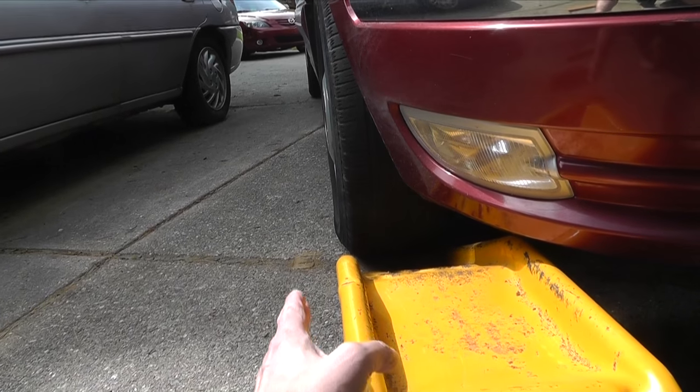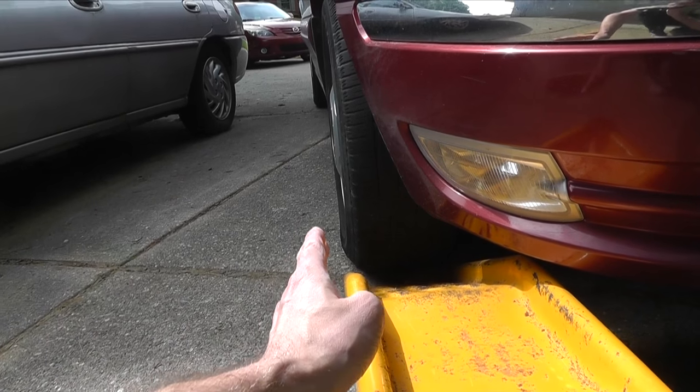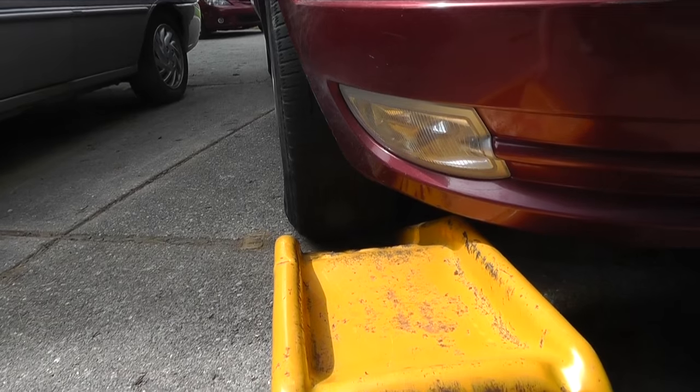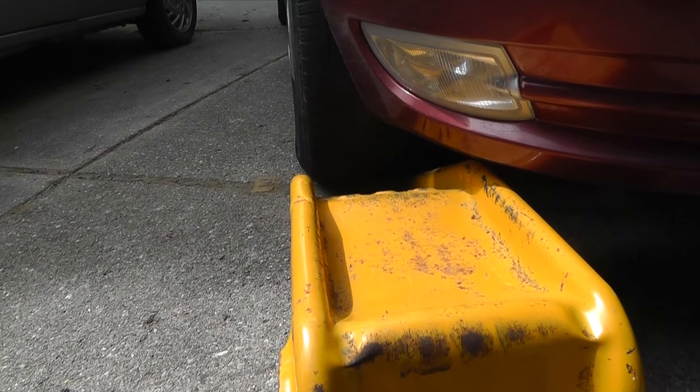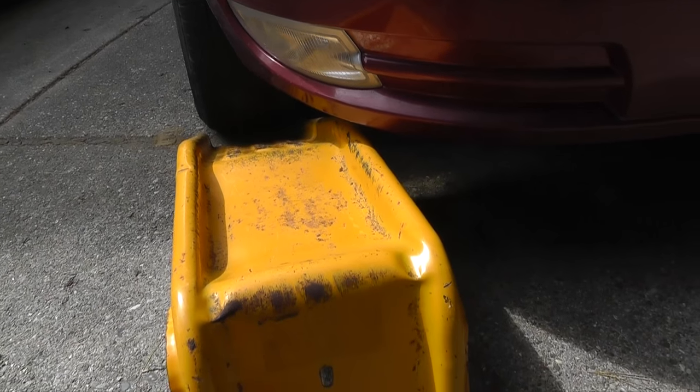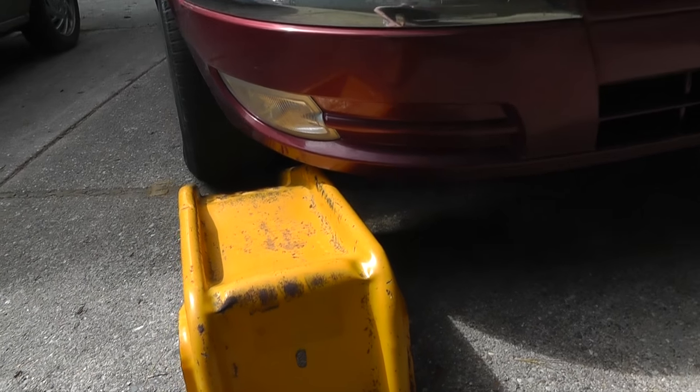Another thing that you can see now is if the ramp works for your car. In case your vehicle is relatively low, then your front bumper might eventually already touch the ramp. In case the bumper already or almost touches the ramp, then do not try to drive up there, because you can cause some serious damage.